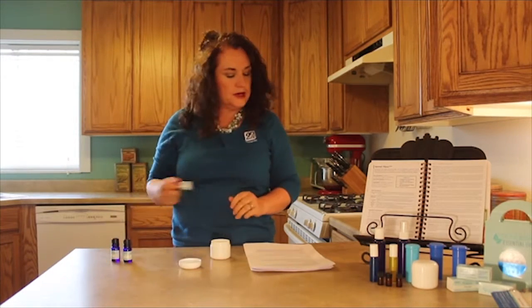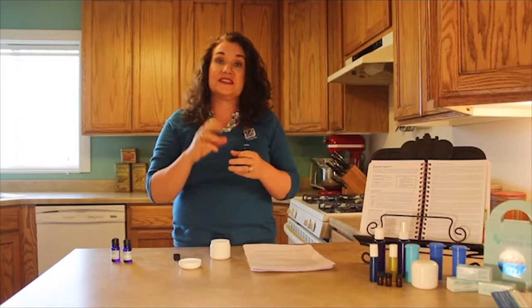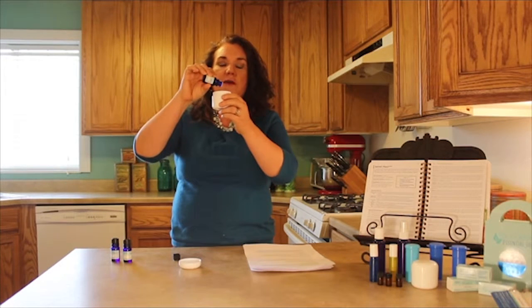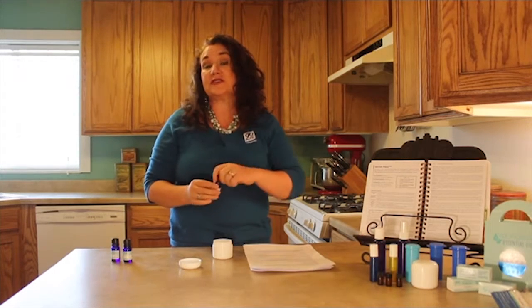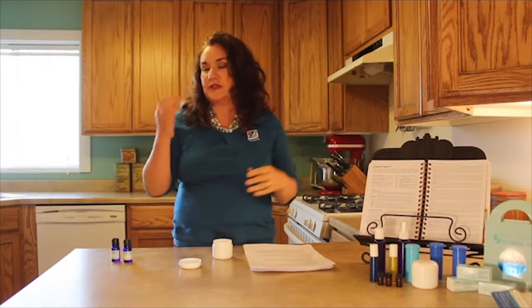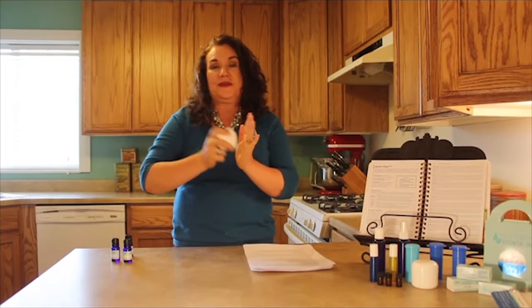Then next we are going to put in six drops of physical care, because on the bottom of your feet you also have bones and joints and all those kinds of things, right? So we need this for that, six drops. Physical care was formulated for old problems that you've had for a while, like arthritis and rheumatism, those kinds of things. You usually have those for a while, or maybe you've got some kind of accident. So this was formulated for old pain. And since it's super seniors, that works out good, right? Because we might be old and we have old pain.